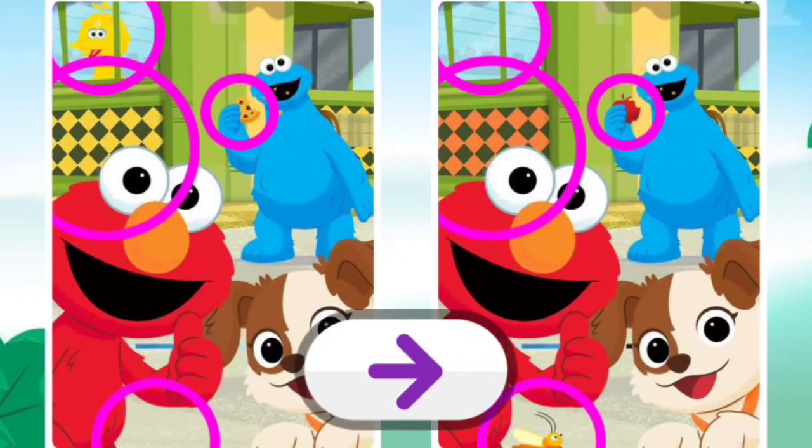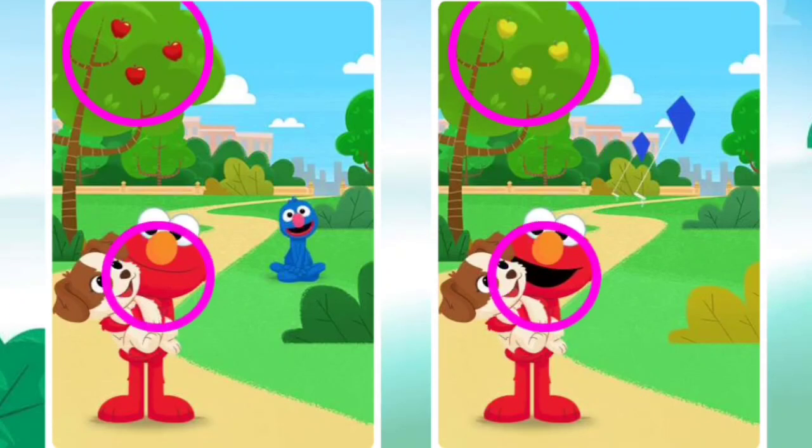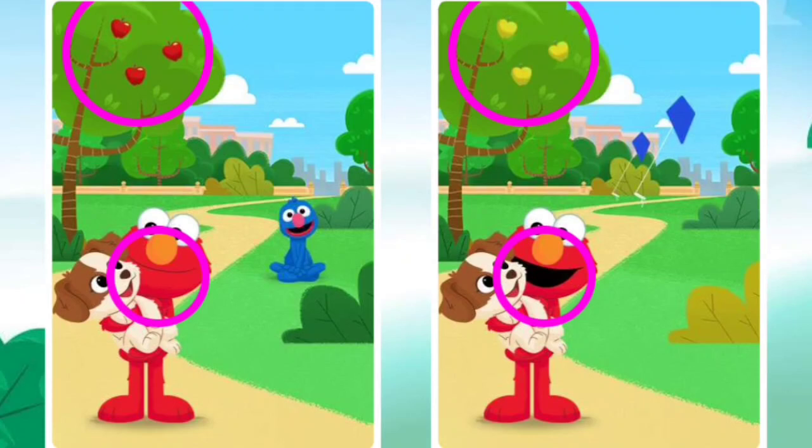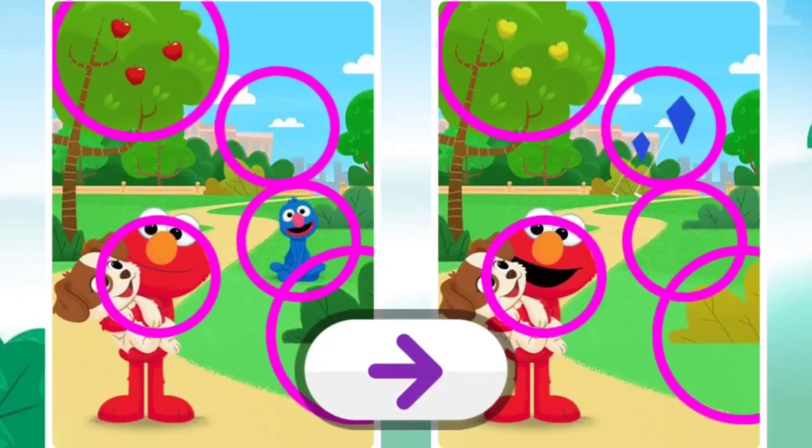Elmo likes this game. Want to play more? Oh, you found it. You got one. Oh, good eye. Almost done. You did it. Want to play more?